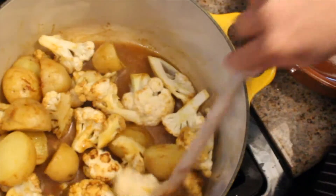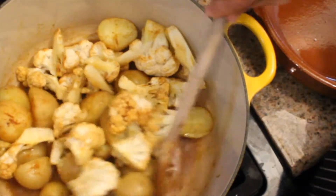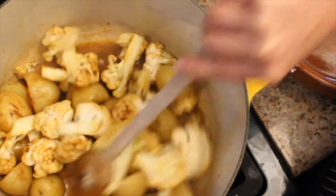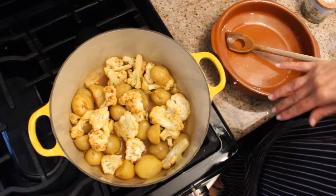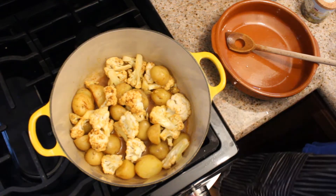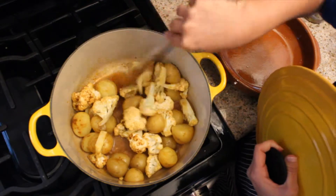All we're gonna do is cover it and let it steam a little bit, let all the spices infuse, and it should be ready very, very soon. Just check it every so often and make sure it's not sticking to the bottom of the pan. If it is, no problem — just add a little more water and scrape it up.